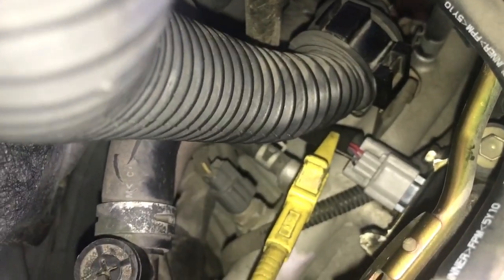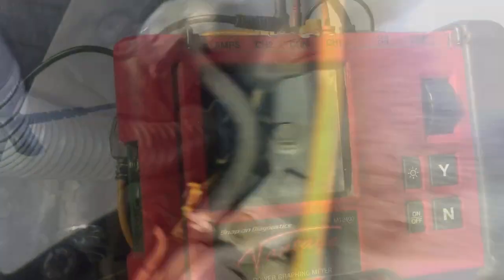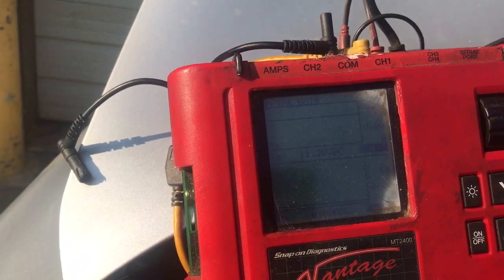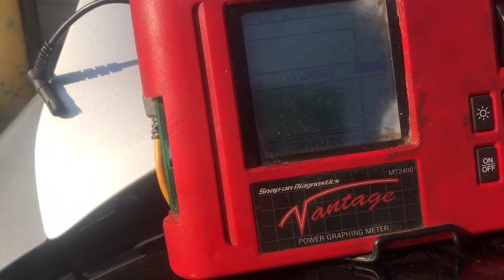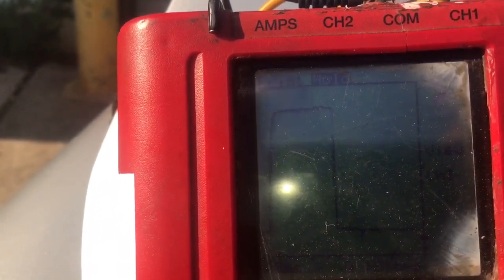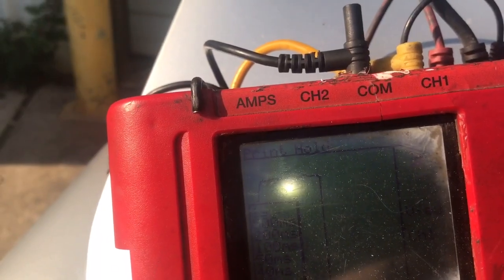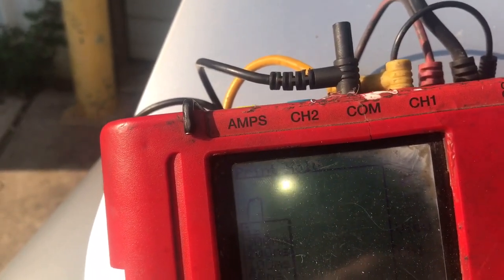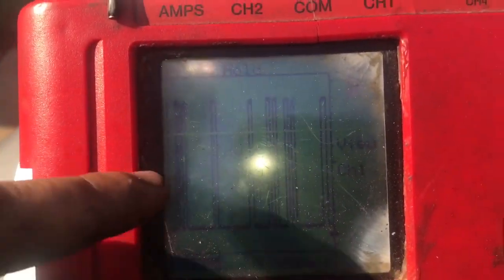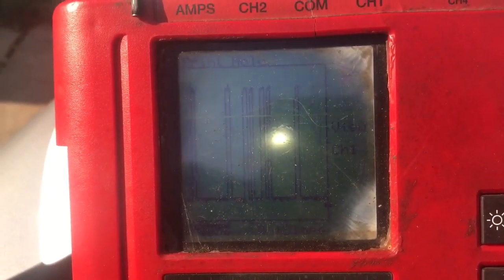Alright, so we have everything connected now — brand new sensor is in there. Remember, the ground wire is hooked up to a good source of ground and the positive lead is on the signal wire. This is the moment of truth — that's a good signal right there, because before we didn't even get that. As soon as I turned the key to the on position — there you go, you can actually see the square wave. There's a more defined square wave right there. So it was just a bad cam sensor. That's what happens when you put cheap cam sensors on there — they don't end up working.